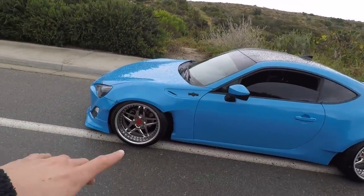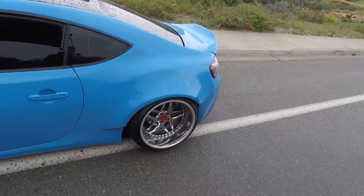Here is the new wheel setup on the FR-S. Give this video a huge thumbs up if you guys like the wheels — they look so clean on the car. I'm going to try my hardest to keep these wheels clean because three-piece wheels are hard to keep clean in general. It's starting to rain super hard out here, but comment down below what you guys think of the new wheel setup on the FR-S. I will see you guys in the next video.